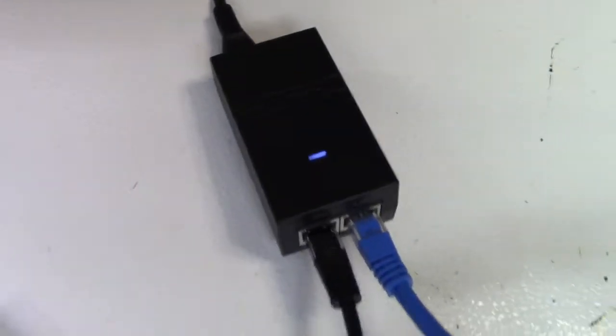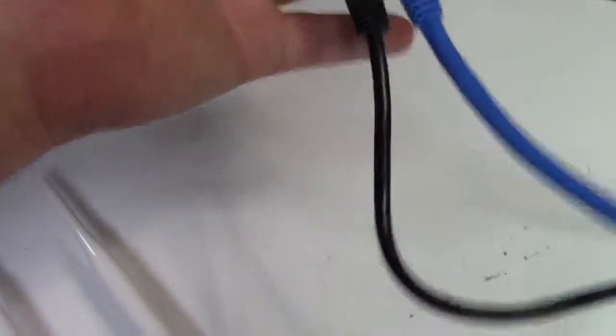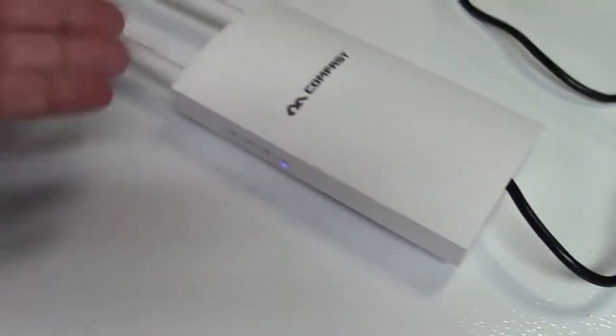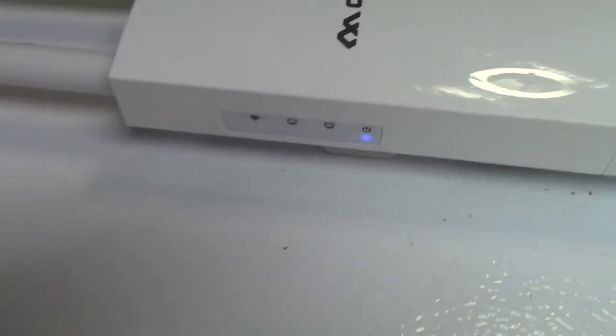Once plugged in, there's a little blue light on there. Remember that the PoE adapter will stay indoors, and the power as well as the Ethernet is run over the Ethernet wire that is run outdoors to this unit. There's no reason you can't use this indoors if you wanted to, and there are some lights on the side of it.